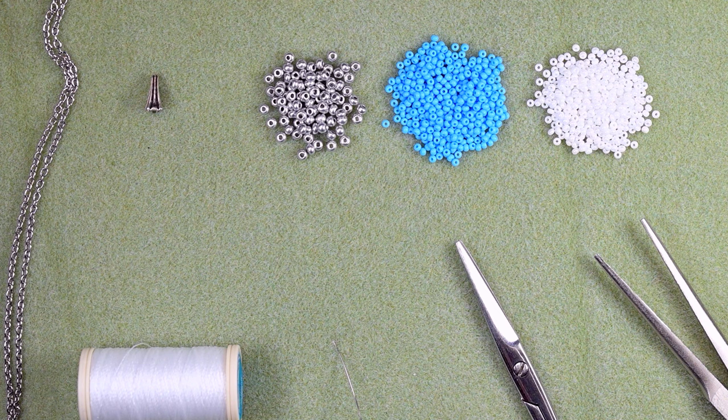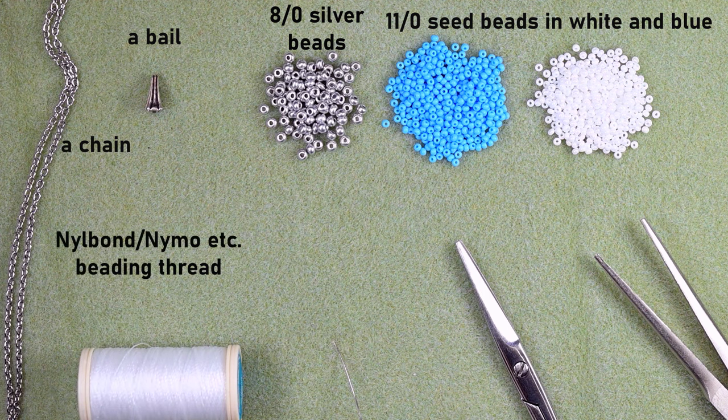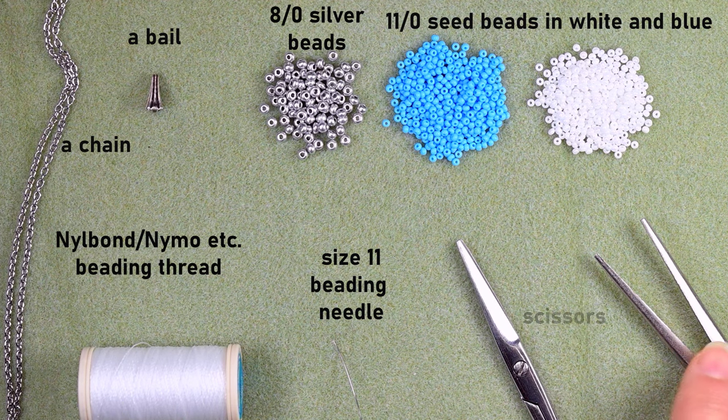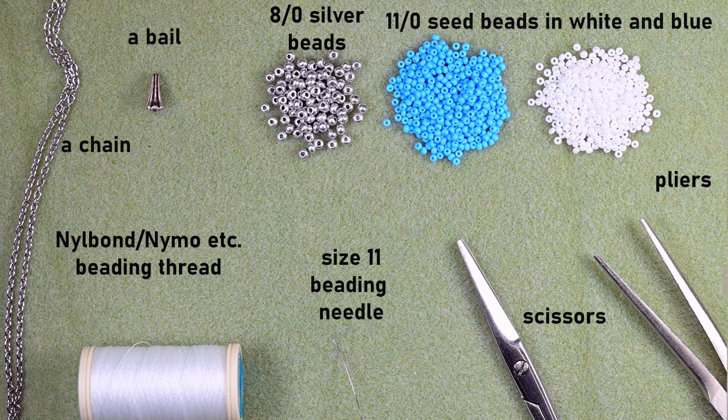For this video I'm using 8/0 beads in silver color and two colors of 11/0 beads: blue and white. I also have a veil, a chain or strap to attach your pendant to, and Nymo brand beading thread — though you could use another brand of your choice. I'm currently trying this one; it splits a bit but otherwise I like it. I'm using a size 11 beading needle; you could use size 10 or 12 — smaller sizes are easier to work with. I also have scissors and pliers to help go through difficult beads.